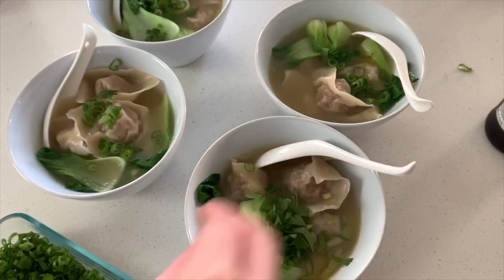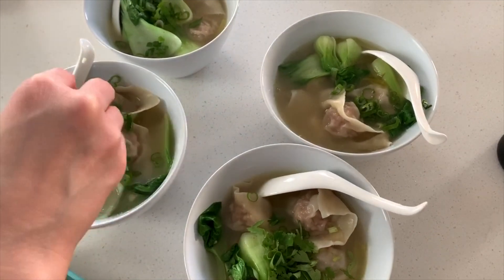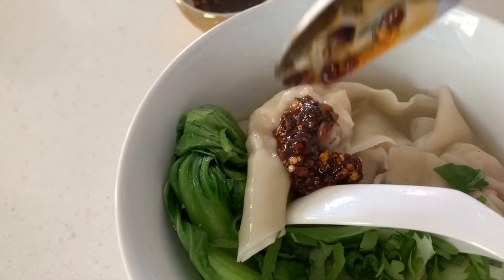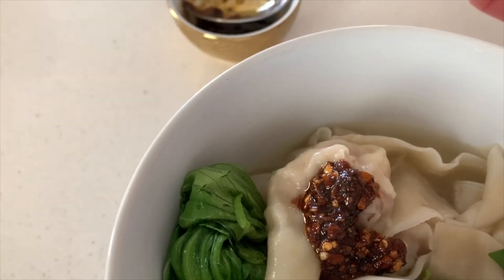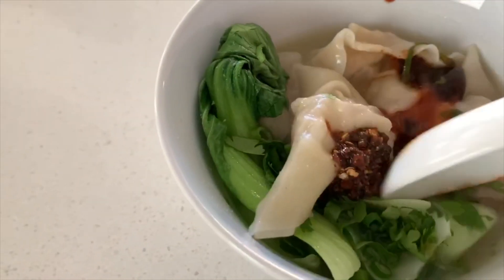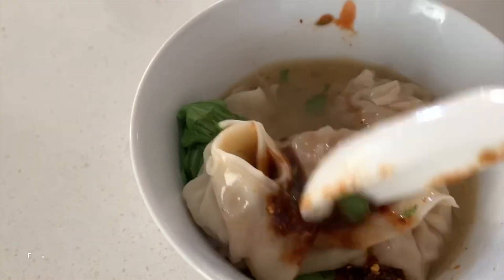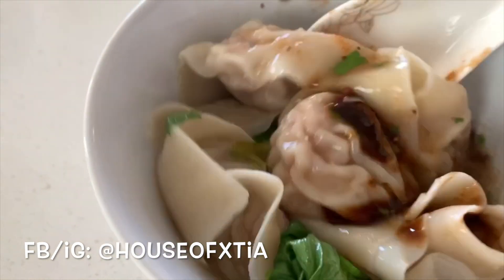Top each bowl with cilantro and green onions. If you like your soup spicy, you can season it with chili garlic oil — I have a video on that. I also put out sriracha, hoisin, and fish sauce for those who want to add additional flavoring or seasonings to their soup.